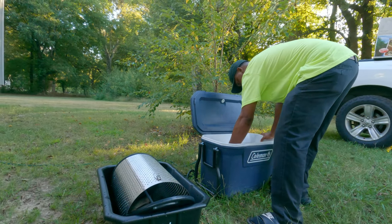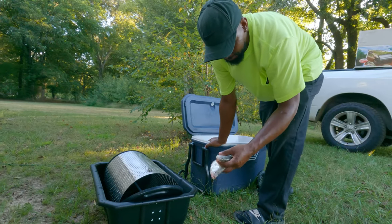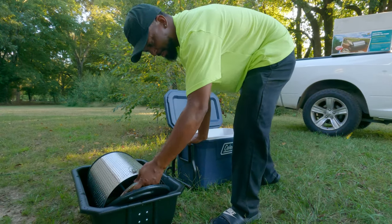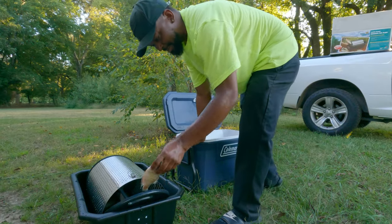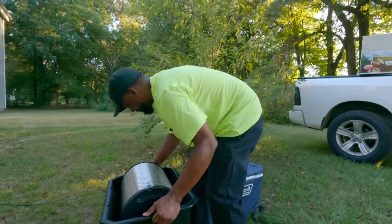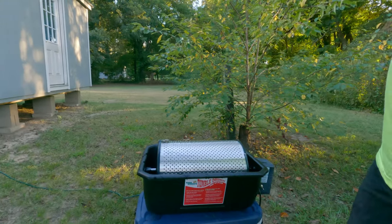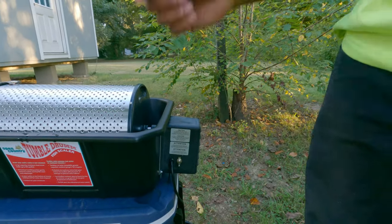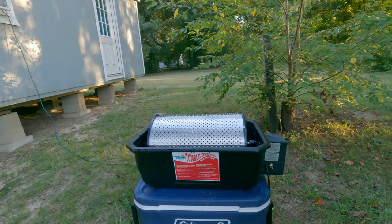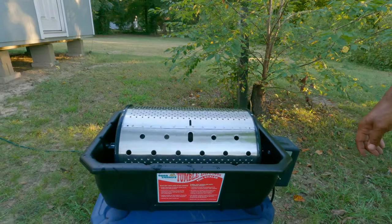We're going to do a test run with this anyway. I'm going to put them all in there. No more fish than I got. Close it, close my cooler, I'm going to set it on top of the cooler and run it. You got your on/off switch right here, just one simple switch — down for off. Let me look at the time because I want to time it: 6:21 and we hit up the power. And there they go, they're tumbling.